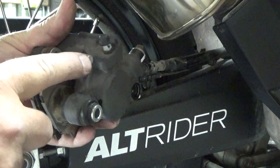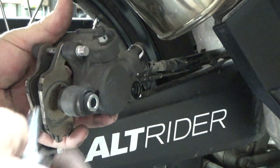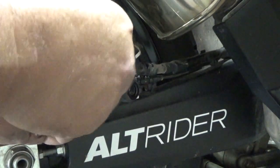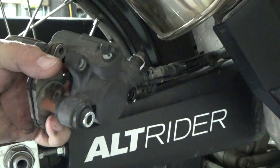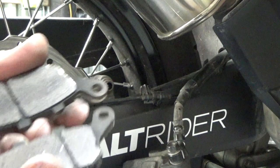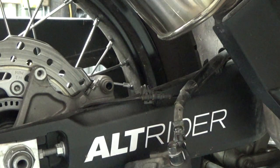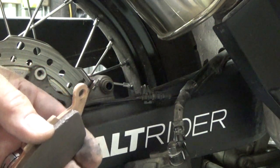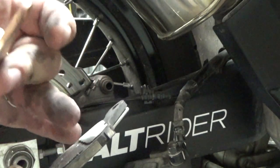Now I'll remove this top pin — this is the pin that the pads sit on and slide on. It's easier to loosen this while the caliper is still bolted on, but we should be able to loosen it no problem. You can see how worn those pads are — they're not metal to metal, but it wouldn't have been too long. Just to show you the difference: you can see how much thicker the new pad is compared to the old one.